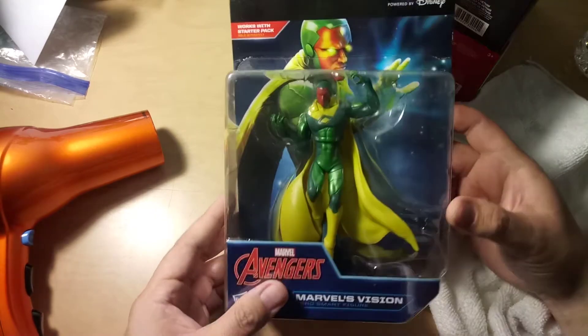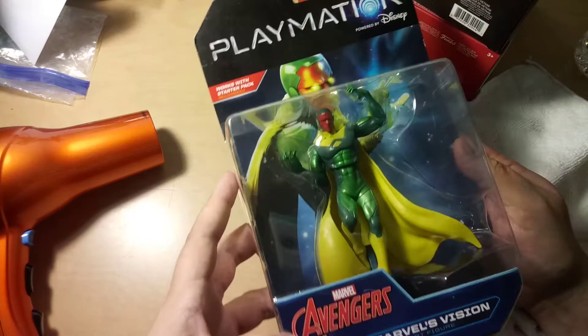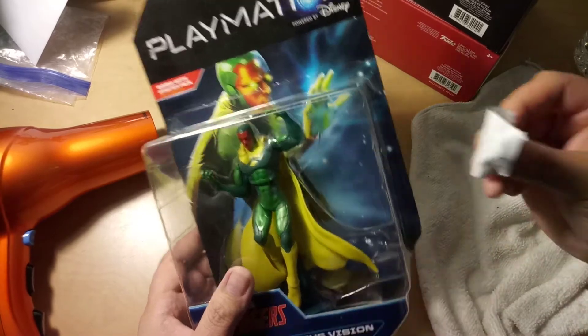The first one worked, guys! See, there's barely any sign of the sticker on there. It's a Playmation Avengers Vision. That one came off — the sticker's off. Look, it came off completely. That's one of them.